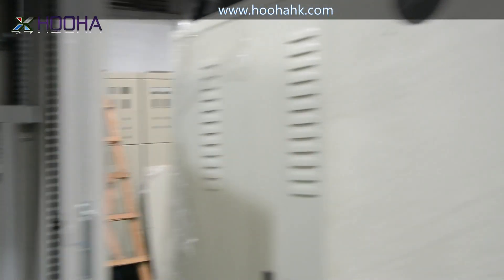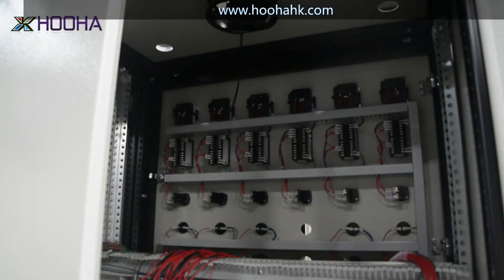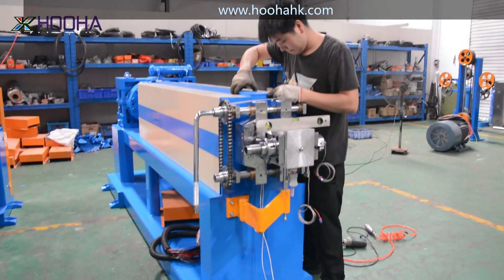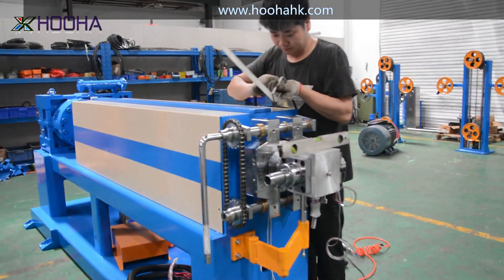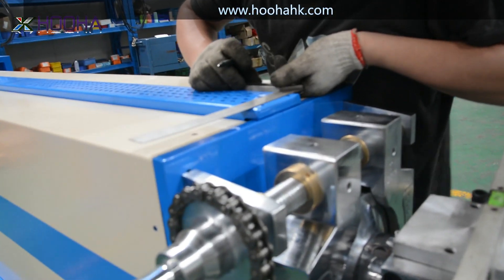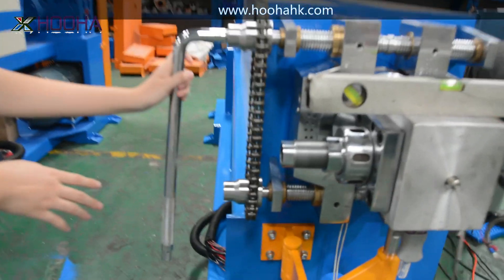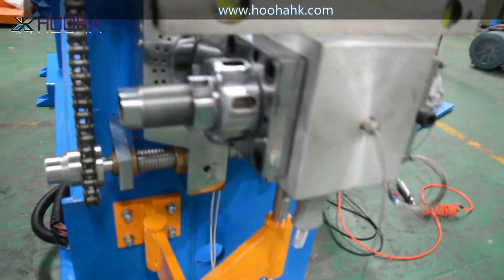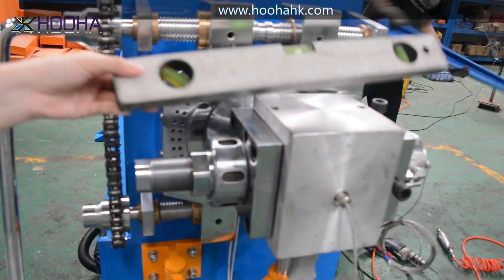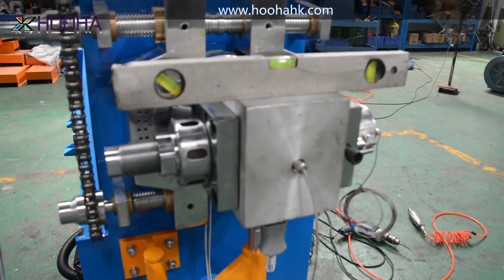There are so many types you can see right here — there are so many forms. This is the extrusion line of lighting model type, and our engineer is assembling the machines right now. Here are some apparatus to measure the horizontal levels of the machine. It's very useful.